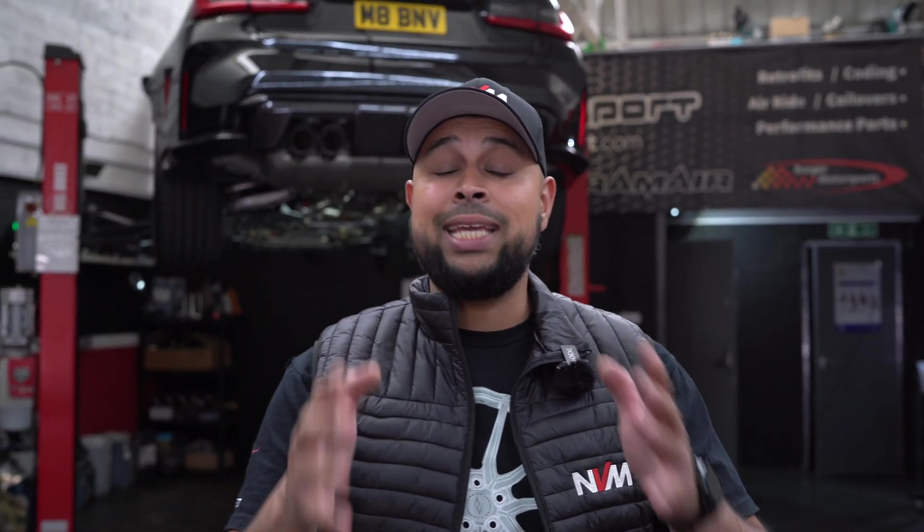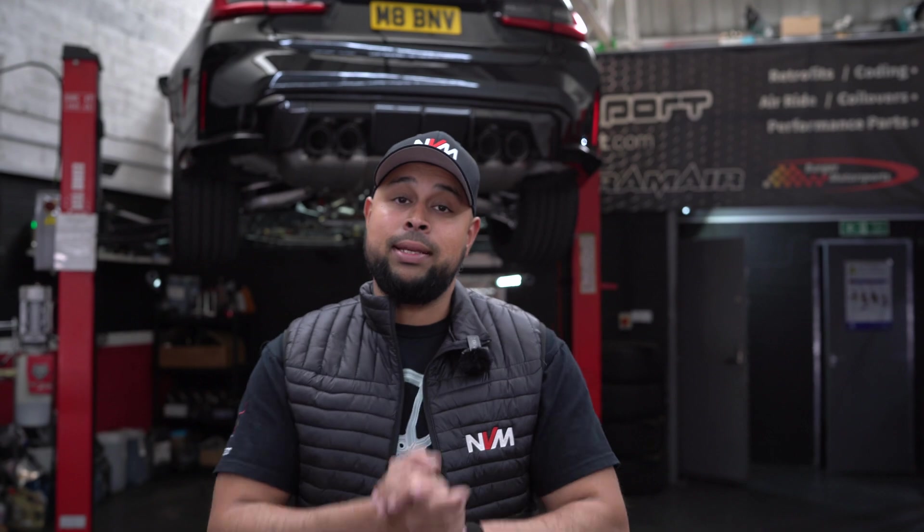Welcome back guys to another video. In this video we'll be sticking our G80 M3 Competition on the dyno to see how much power and torque it makes.